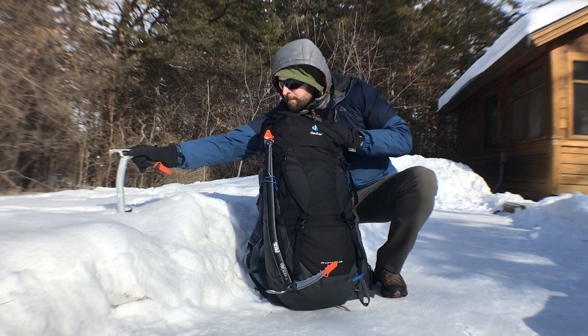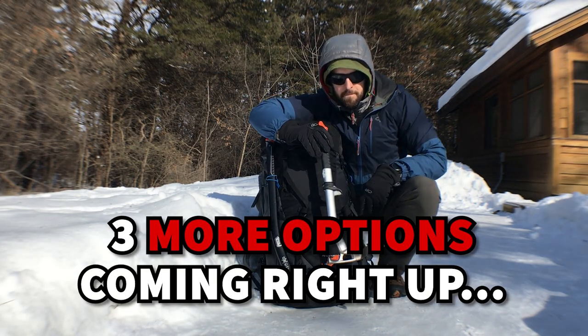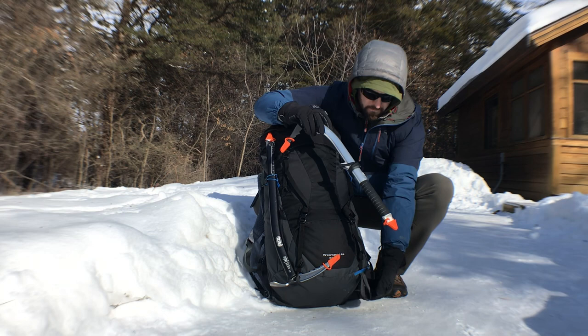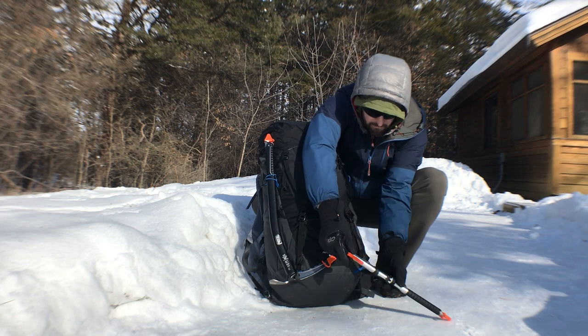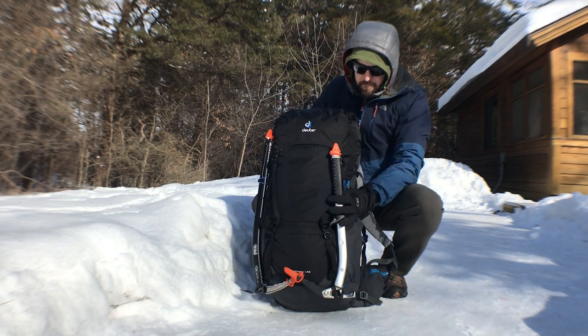Now here it is on the other side so you can see it again. I'll take this quick opportunity to say that this video was more challenging to make than I anticipated, primarily because my camera battery kept dying in the below zero temps. So it would mean a lot to me if you'd consider tapping that like button — it helps me know that the effort was worth it and you are indeed getting value out of this video.